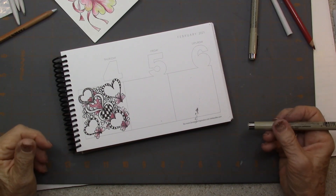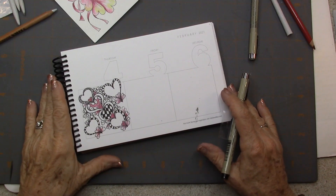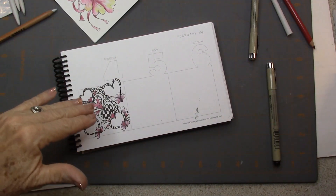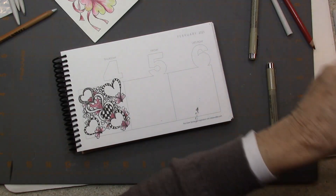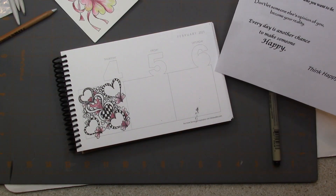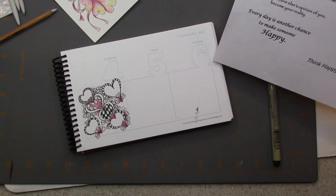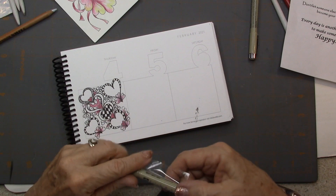Welcome, this is Melinda Barlow, CCT Certified Zentangle Teacher. Today is the 5th of February, and I don't even have any little sayings put in my book today. I'm not sure which one I want to do — I think I will just look at them later and decide, because I'm so excited about this tangle.